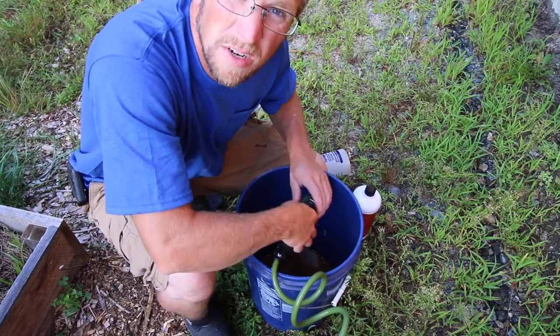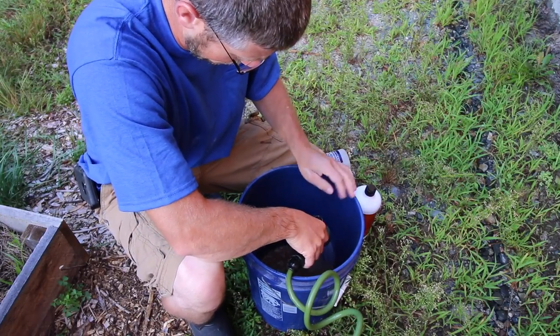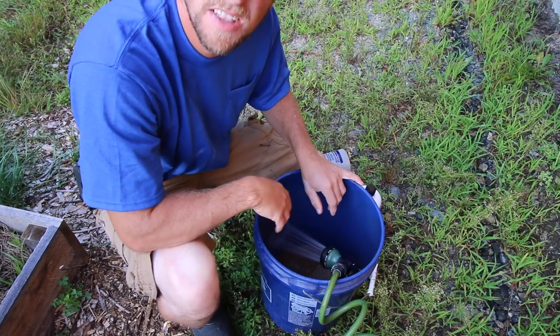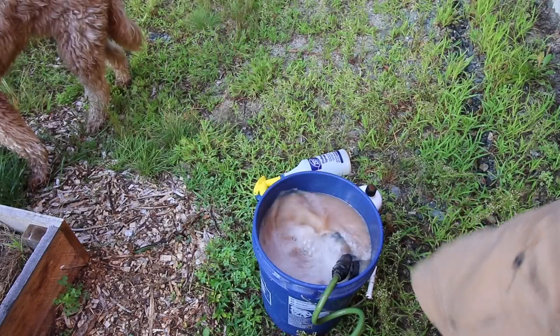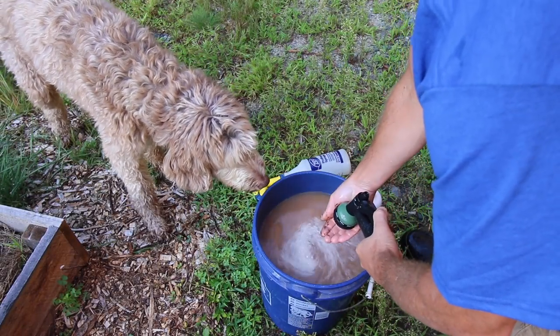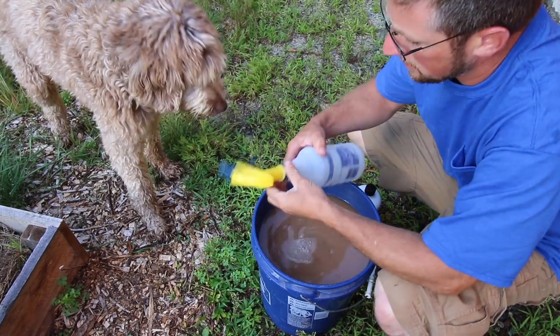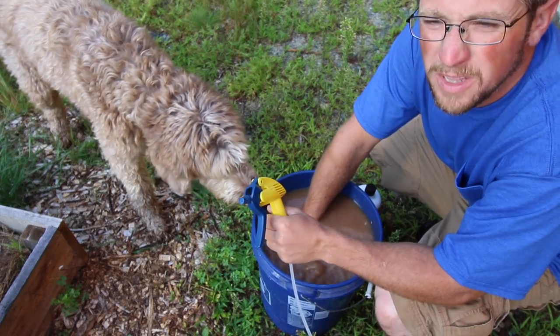This morning we'll actually be doing four different treatments with these two products. Kind of smells like the ocean! So we're going to put some in a spray bottle. We're not just going to put this on the soil — we're also going to spray this on the plants.